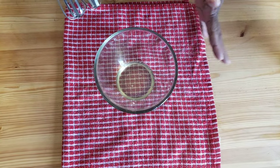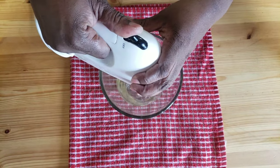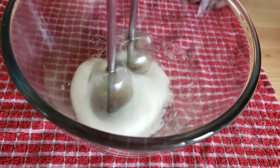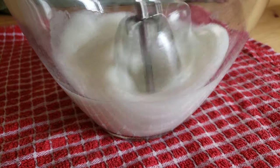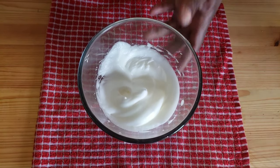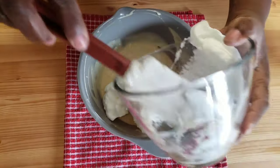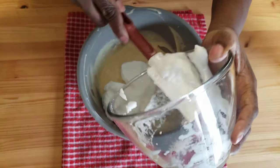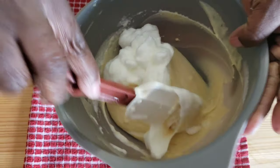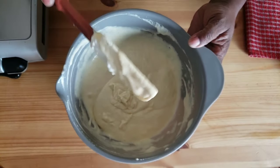Along with the baking powder, there is another leavening agent. Eggs are also used. Into my bowl, I have about two egg whites. I'm gonna beat them until soft and foamy — just like so, guys. Then gently fold the egg whites into the batter using a spatula. This is the consistency I'm looking for.